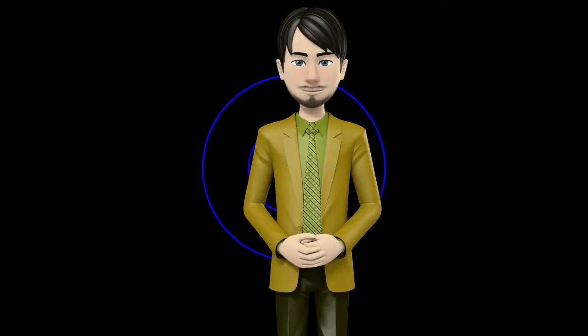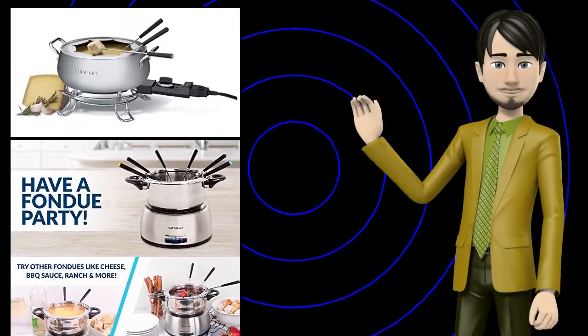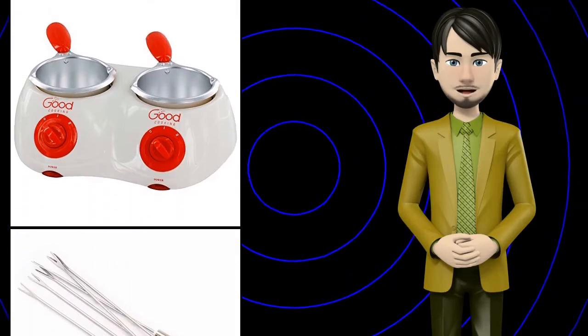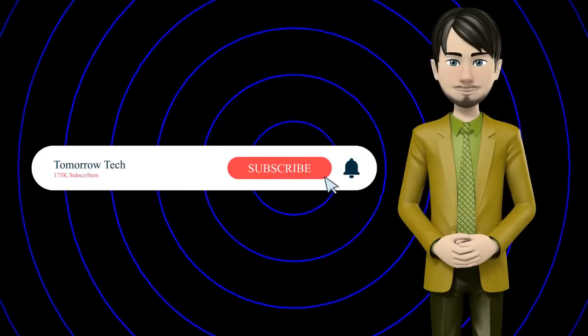Hi guys! In this video I will talk about amazing top 10 fondue sets and accessories. I hope this video will help you to make the right decision. If so, give me a like and subscribe to my channel. Also turn notifications on to receive amazing top 10 products videos.